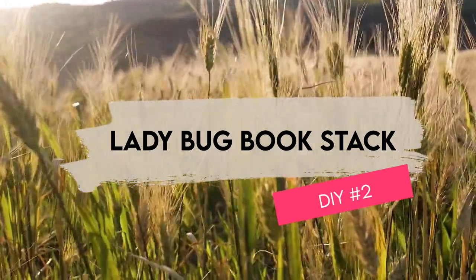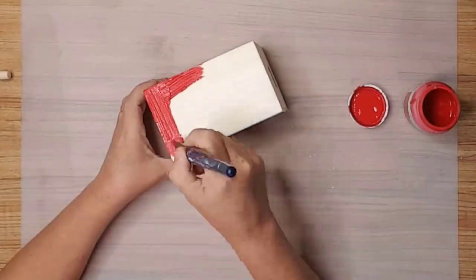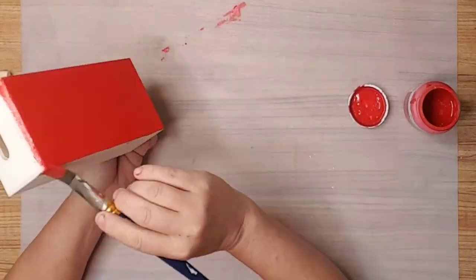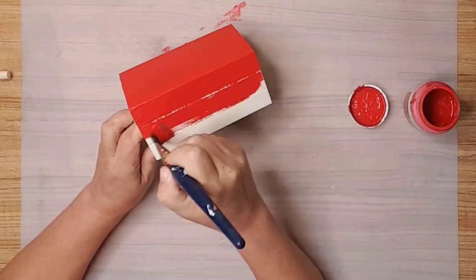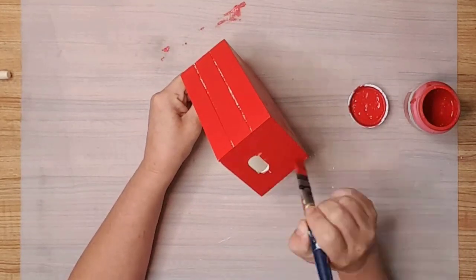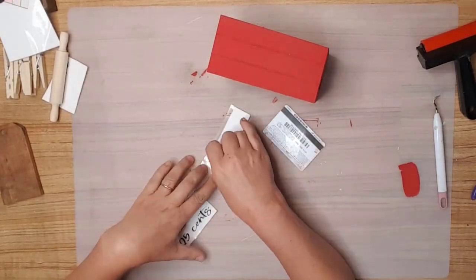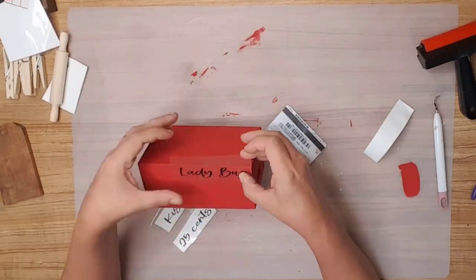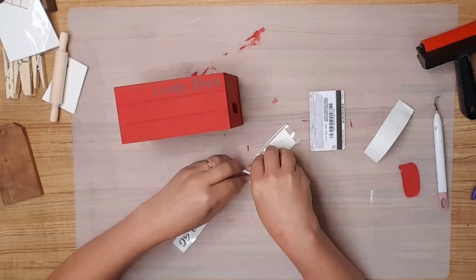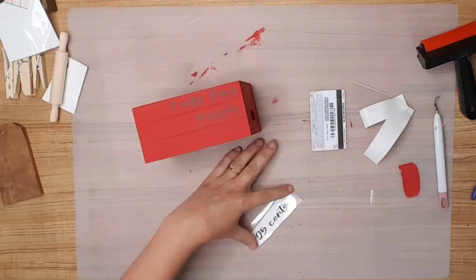Now for DIY number two. I created this adorable ladybug book stack using a Dollar Tree crate. I used Waverly Crimson chalk paint and painted the entire crate, even the inside. I created the words in Cricut Design Space and cut them out. After weeding and applying to transfer tape, I applied the words to the crate, or the book stack.